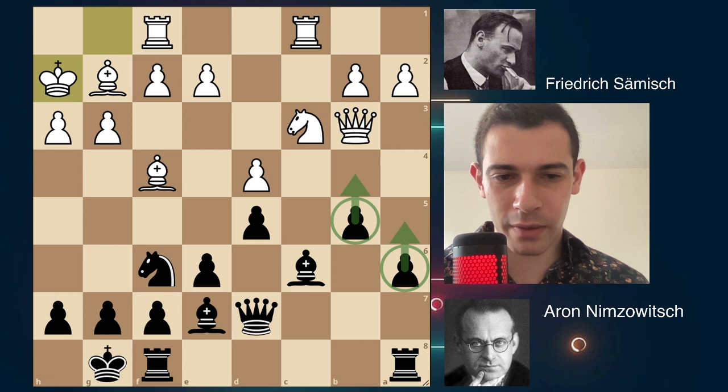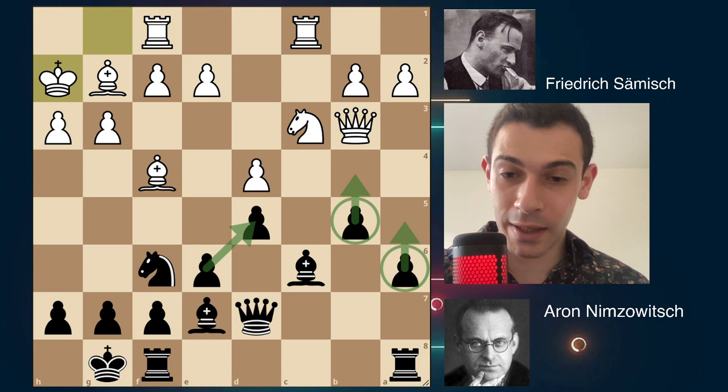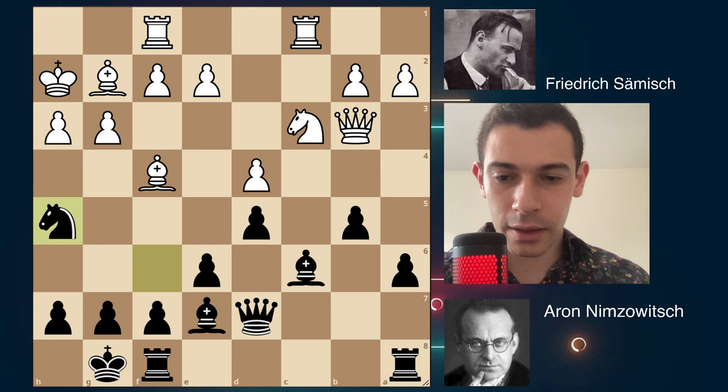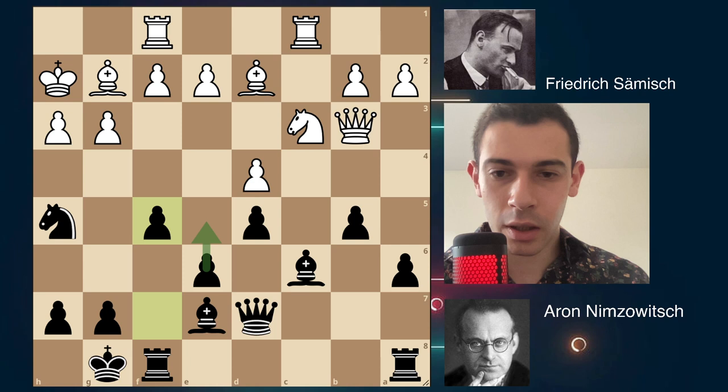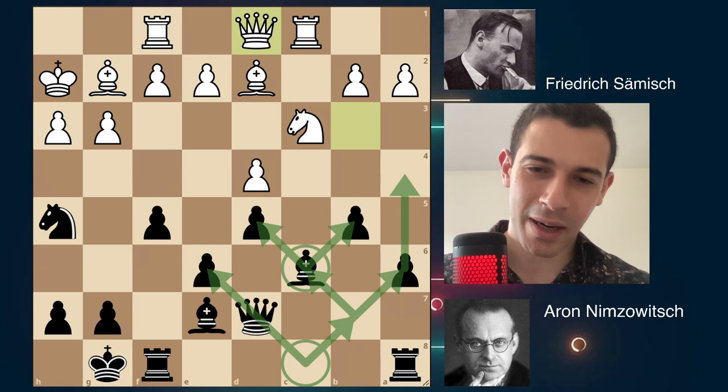Black has developed all of his pieces; the opening is over. You should find the plan. On the queenside, you don't have much play as White — you can push b5 and a5, but then what? You have nothing more. e5 is not an option, so you cannot play in the center. As Black, you play on the kingside. How do I play on the kingside — do I play g5 and sac a pawn? No, that's stupid. You play Nh5, attacking the bishop.